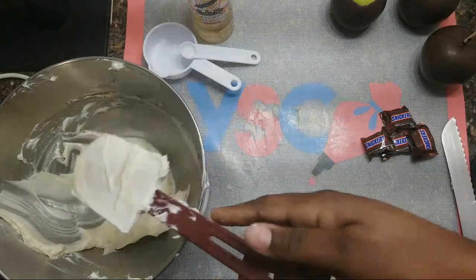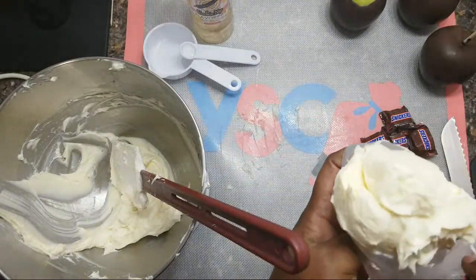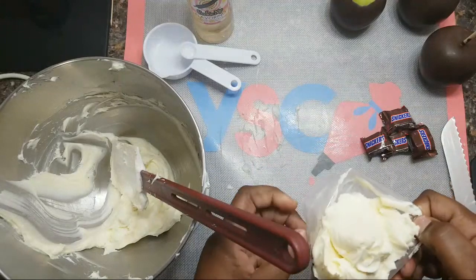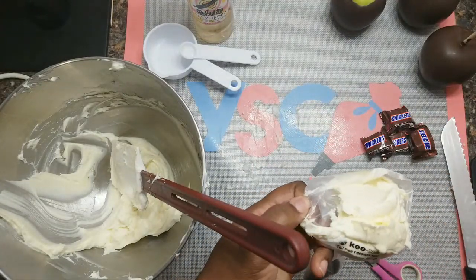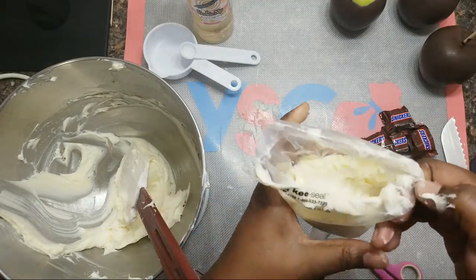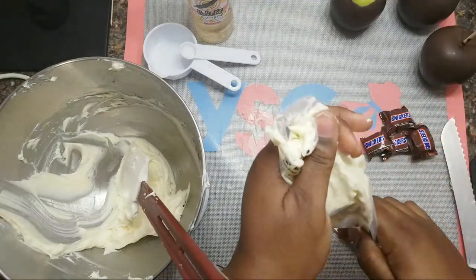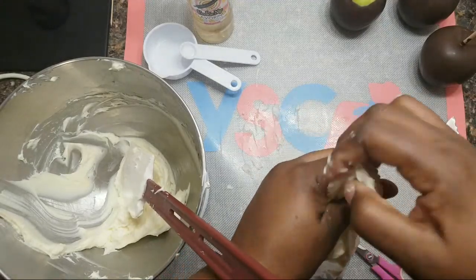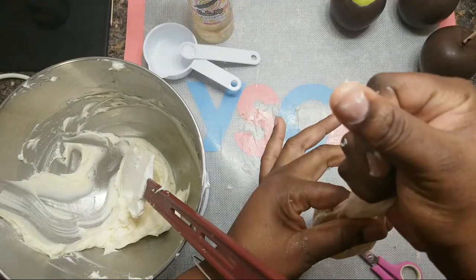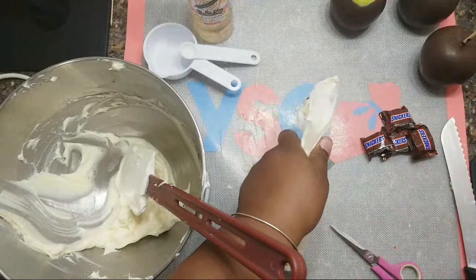Remember, this is filling — this is not cheesecake. It's just filling that's going to go in your stuffed apples.